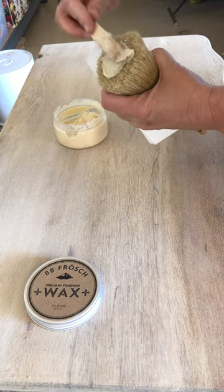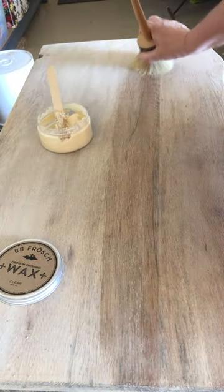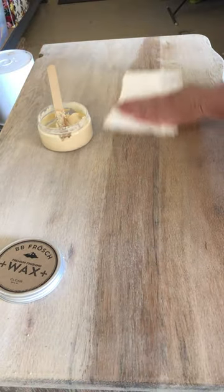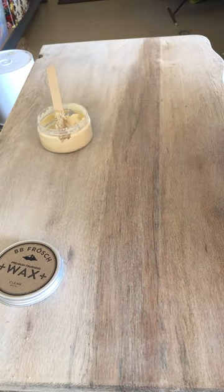Once the wax is off your brush, reload it and move on to the next section. Wax on with your brush and wax off with your lint-free wax cloth. You'll know when the excess wax is removed because your cloth will glide smoothly, it won't be tacky anymore, and it will start to shine up.